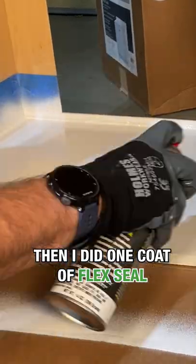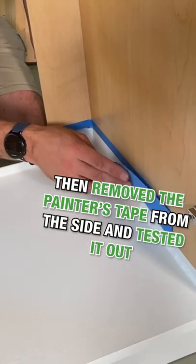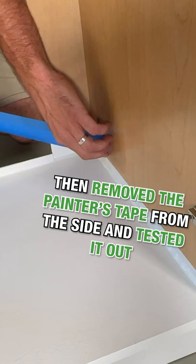Then I did one coat of Flex Seal, let that coat dry, and then came back through and did a second coat of Flex Seal, then removed the painter's tape from the side and tested it out.